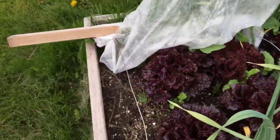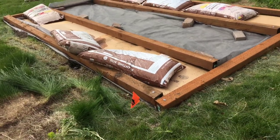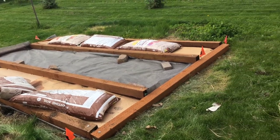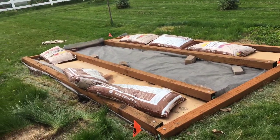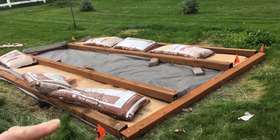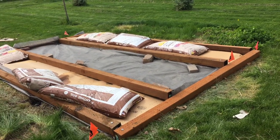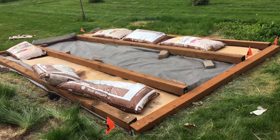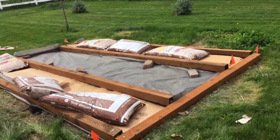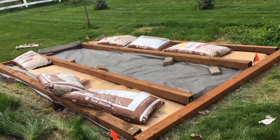The last thing I wanted to show you is this project over here. The last time I filmed it, it was just a bunch of timbers and some bags of soil. My plan is to put gooseberries and currants here, with bark mulch in the middle. It's been a long time coming — it hasn't been easy because I hurt my hip — but little steps.